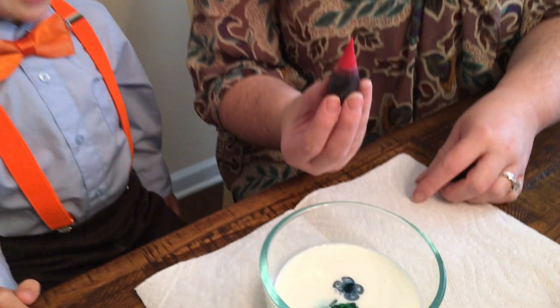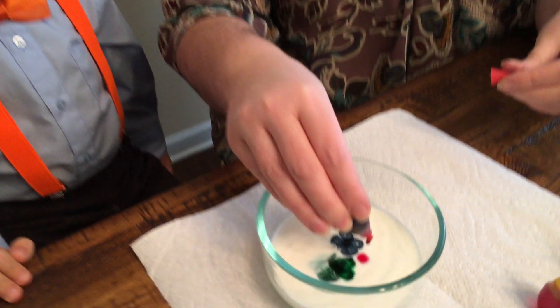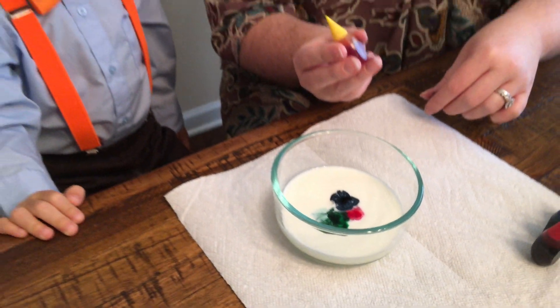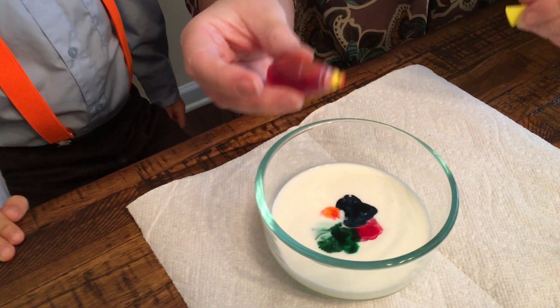What color is this? Red. All right, let's put a drop of red. And what color is this? Yellow. Let's do a drop of yellow.